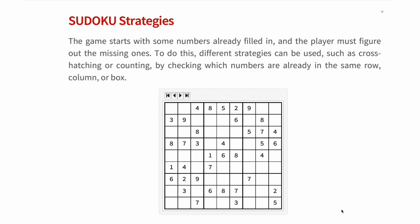To do this, different strategies can be used, such as crosshashing or counting, by checking which numbers are already in the same row, column, or box. Normally, many squares will already be filled in, no matter the puzzle level. As an extra tip, any puzzle that has one single solution will have at least 17 squares already filled in.